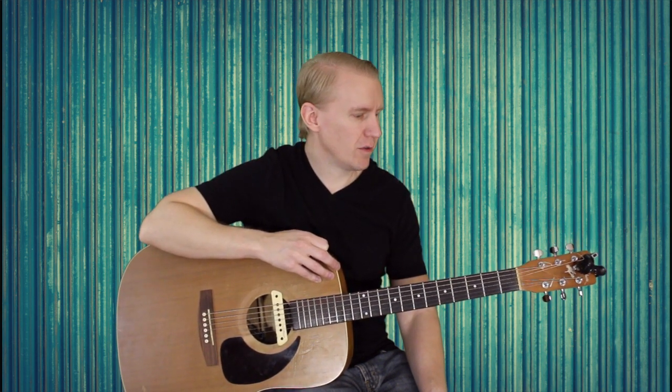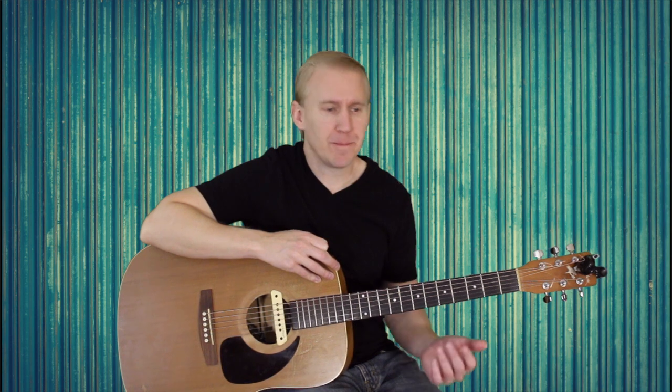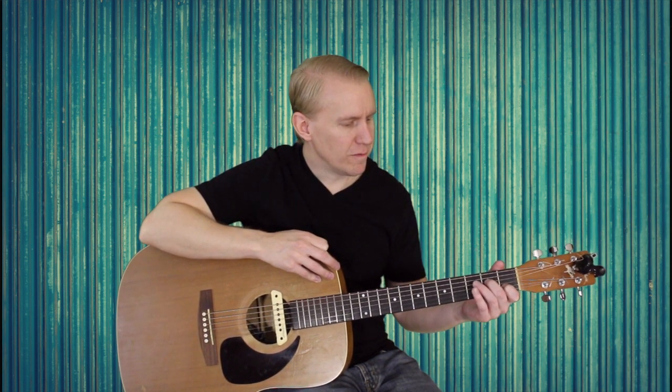What you want to do is: you don't need a capo, just standard tuning. We're just going to start with a C chord. Your index finger is going to sit down on the 1st fret of the B string, middle finger on the 2nd fret of the D string, ring finger on the 3rd fret of the A string. And then you're going to strum down.